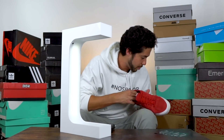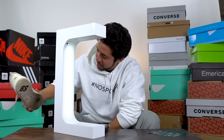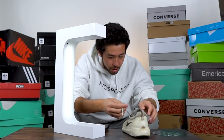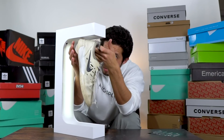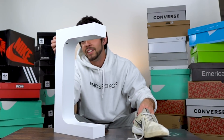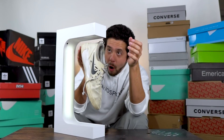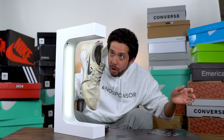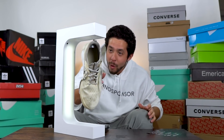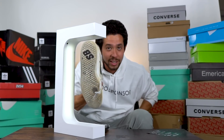I'm grabbing the Nyjah shoes because these are really light — if any shoe is gonna work it should be this one. Whatever, I'll just leave the laces. Come on... oh my god, this is so stupid. Oh holy shit — whoa, did you hear that? Yo — okay, so yeah, it works. It actually works!